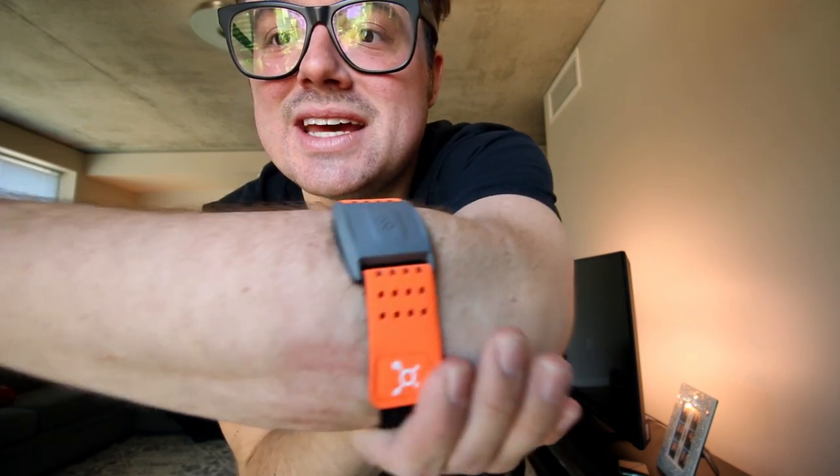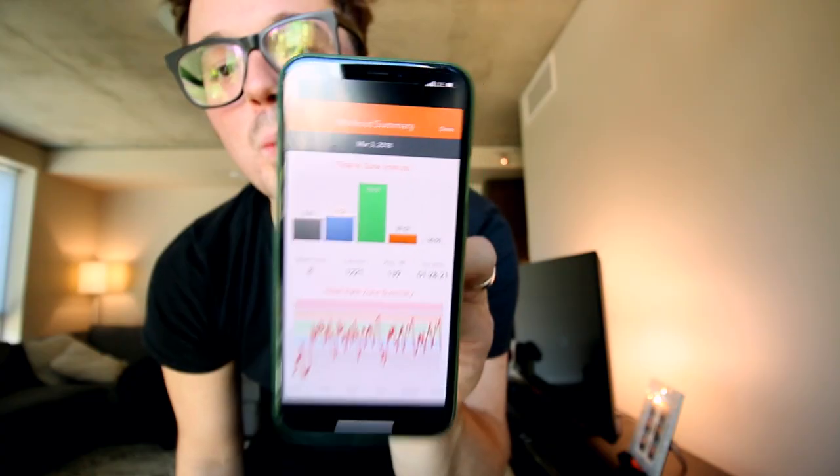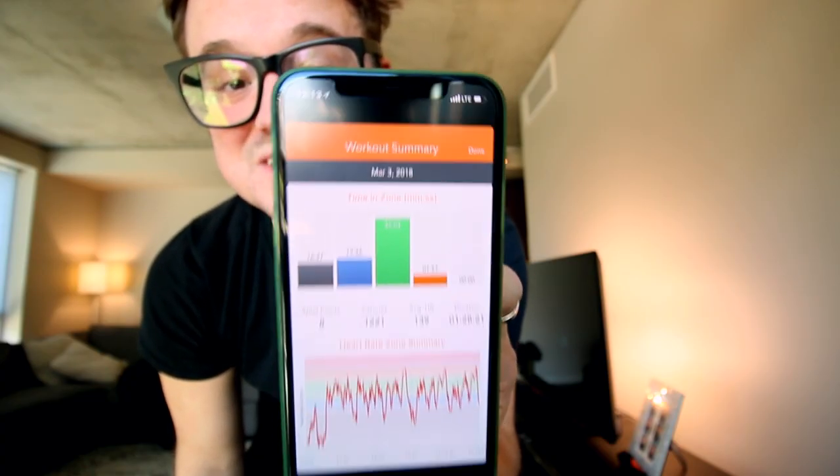I've really been working out today and I used the armband for the first time — I've got some thoughts. But first, I want to show you how many calories I've earned: 1,221 calories burned today. I'm proud of myself. I'll be back to talk about the band — I have thoughts. I'm going to come back and we're definitely going to have a chat.